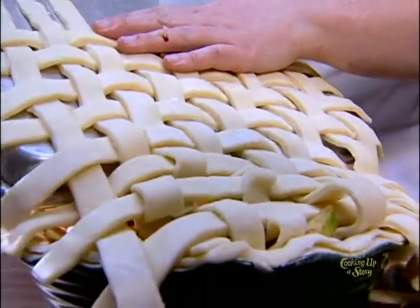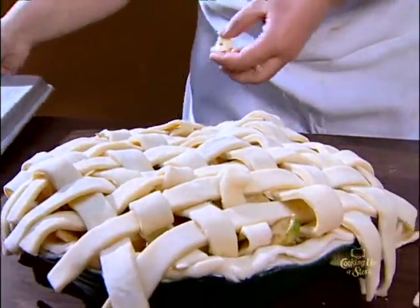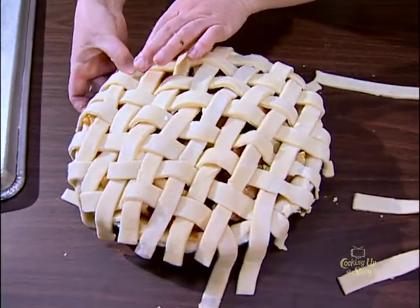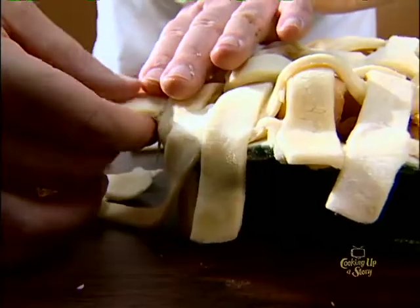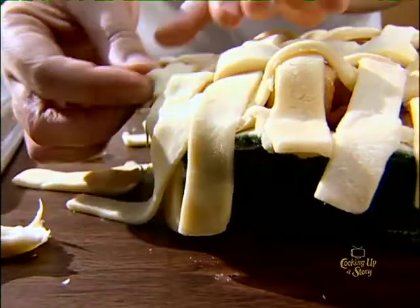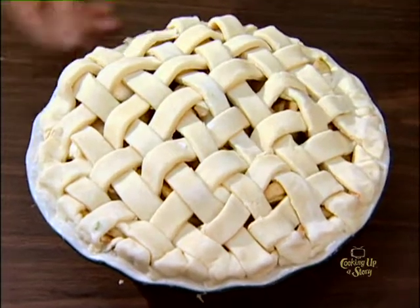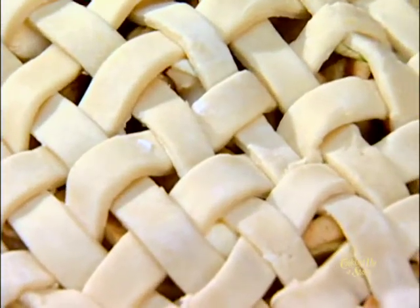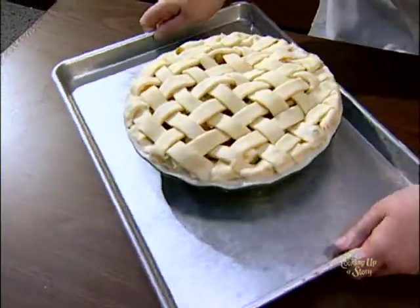It's important to have 18 strips of the lattice top so that you have full coverage over your pie top. What you do is pinch in your sides so that it'll stick when you're baking it. Pinch off your ends and go around, tucking them in nice and even. It's important to crimp your ends so that the pie crust stays together — otherwise the juices will seep out on those edges, and it looks a lot nicer when you crimp it.